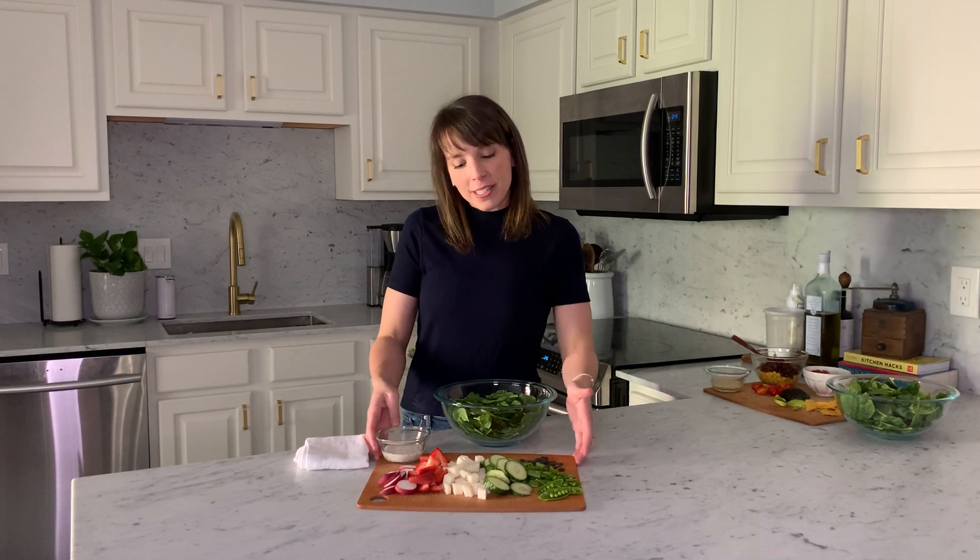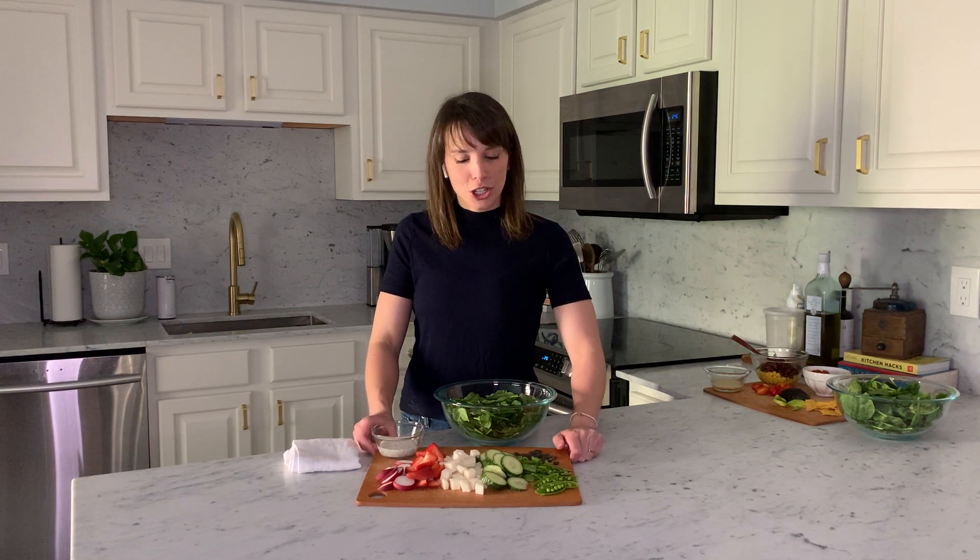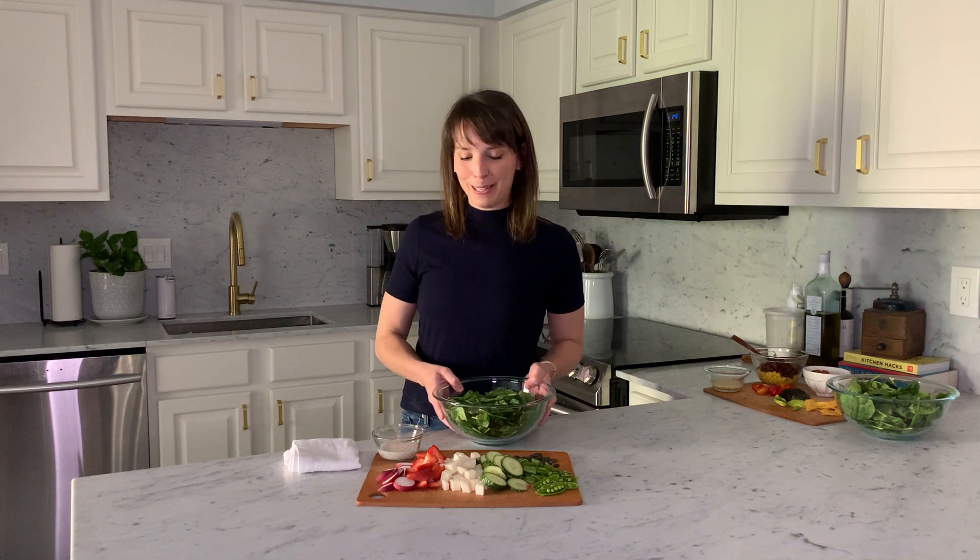The first salad we are going to make — because we're going to make two salads — is what I call the Avenger salad. Like I said, spinach is sort of like the Hulk, because the Hulk is the strongest Avenger, but all the Avengers do better when they're all working together. So we're going to put in some other powerhouse fruits and vegetables to our salad here.